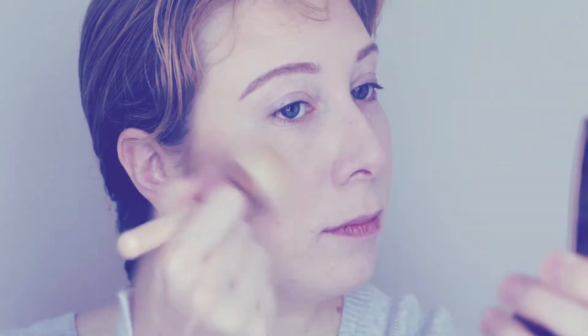What's Christmas without a little bit of sparkle and shine? I'm using a highlighter to highlight the tops of my cheeks, my nose, and also my cupid's bow. Of course it has to be the shiniest one in that palette.